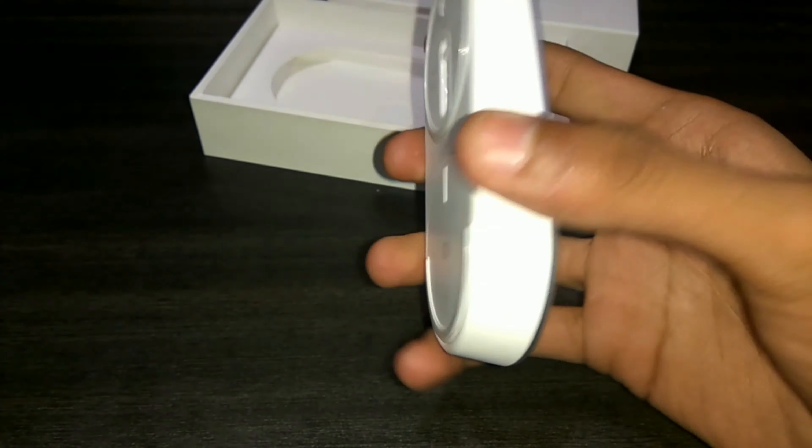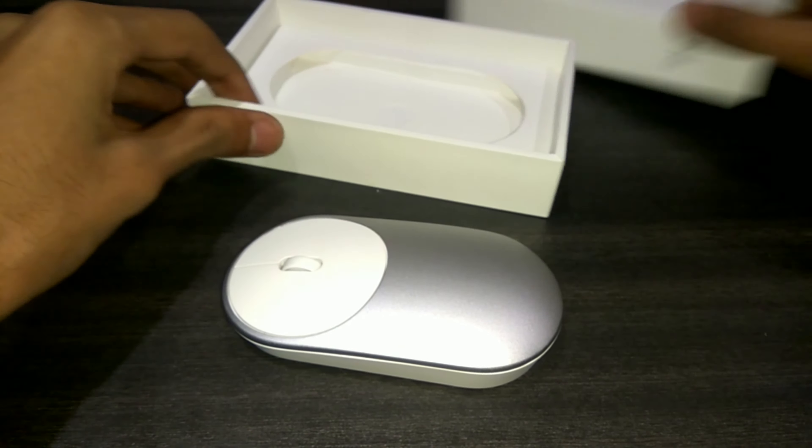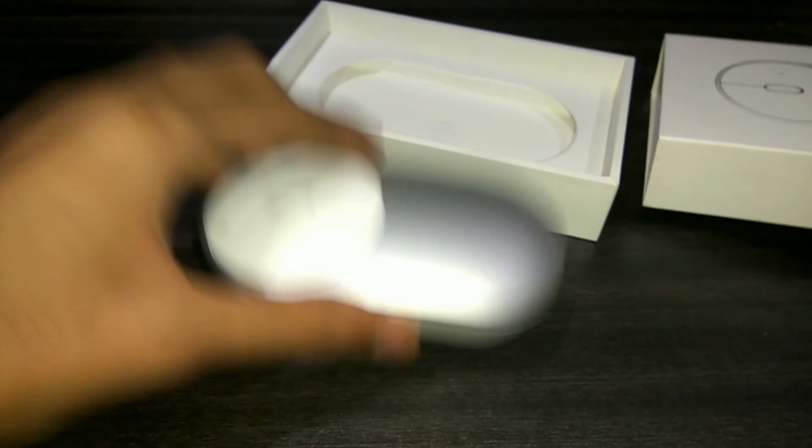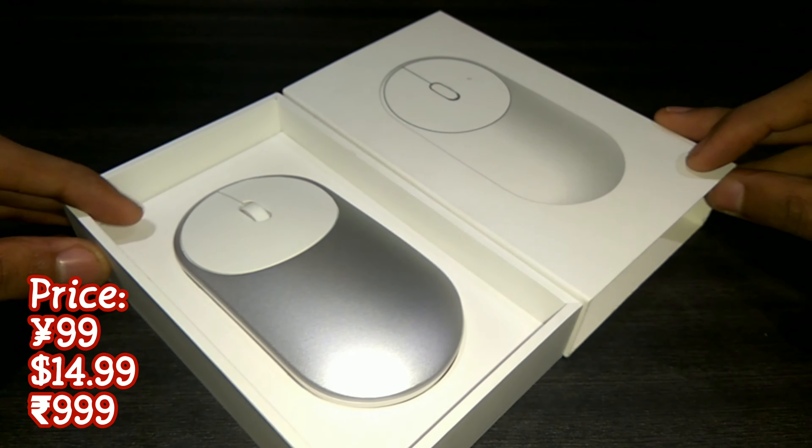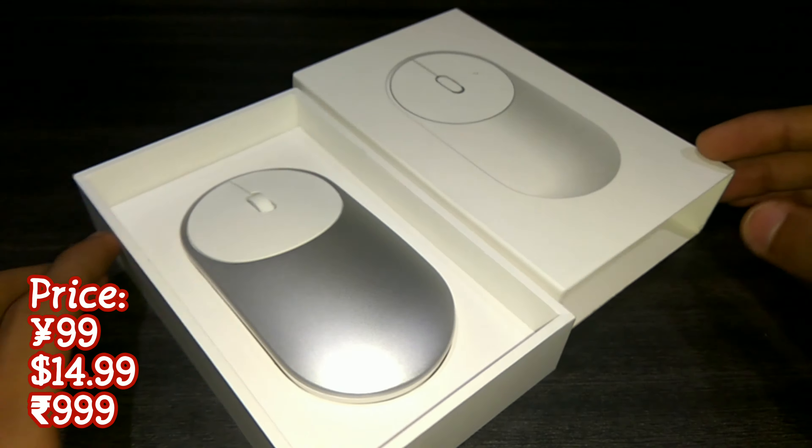Hey guys, welcome to GamePoint, this is your host Amog, and today in this video I'm going to do a quick unboxing as well as a hands-on overview of the Xiaomi Mi Mouse. Now this mouse is not available in India yet to buy, so this is an imported version — as you can see, everything is written here in the Chinese language.